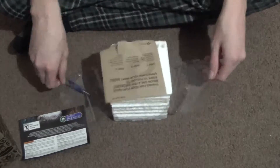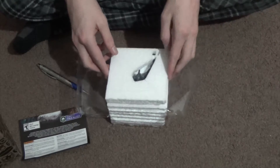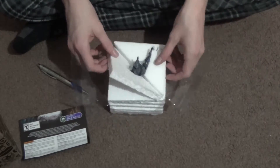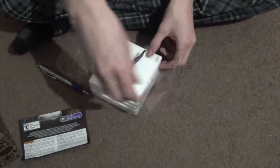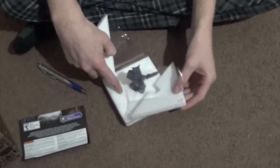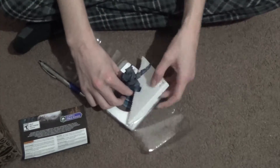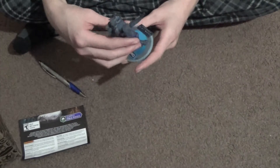Then you take this little foam off that was covering it — I just used a pen because I didn't want to break the Spartan inside. Then you take these little foam pieces off, which are super annoying, but it makes sense because they didn't want it to break, and I don't really want it to break either.